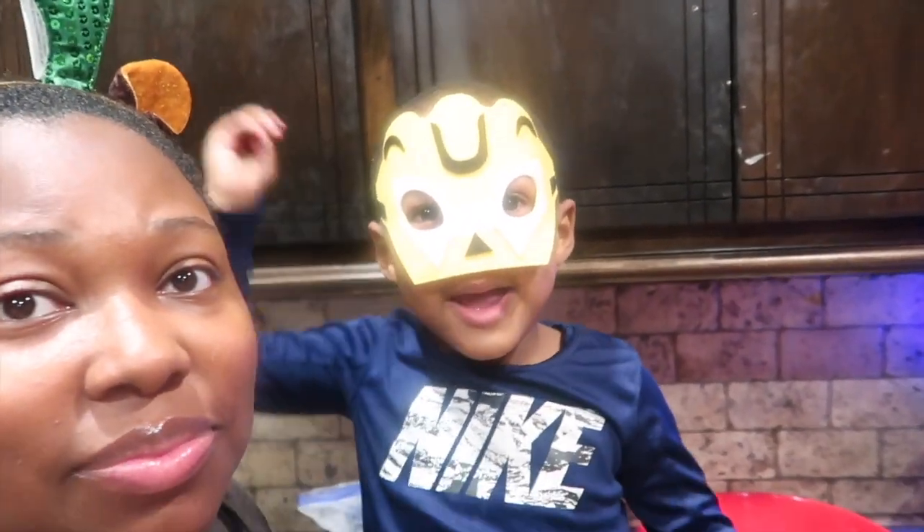Welcome back to my channel! I've got a rescue robot, I've got Bumblebee, and Drew is putting on his mask. We are making some memories today, so come spend time with us — it is Christmas time and we are ready.